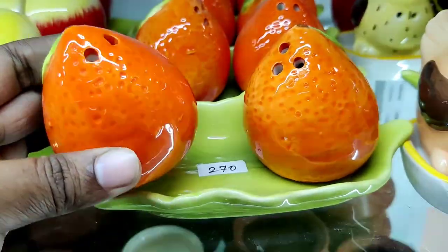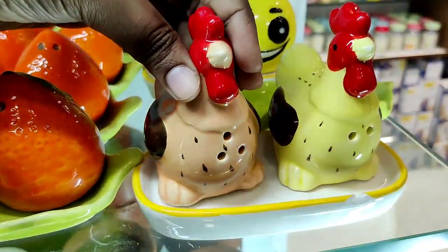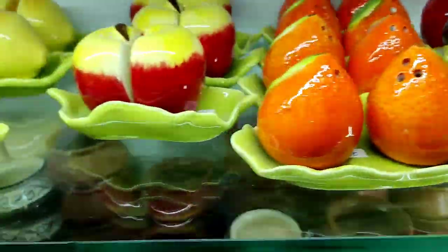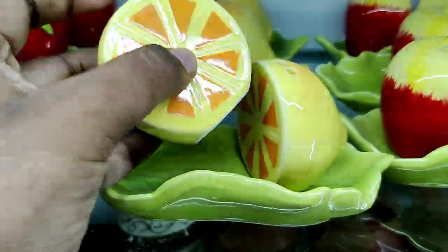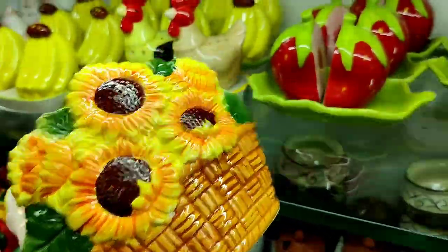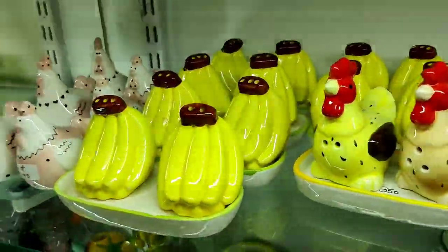We have a collection of salt and pepper shakers with fruits and vegetables designs. You can collect the pieces on the countertop and the dining table. There are many unique pieces including a small fruit and half-cut designs. This is a tissue paper holder — there are many unique pieces.